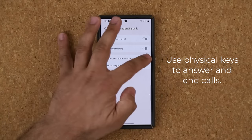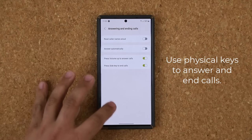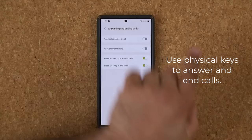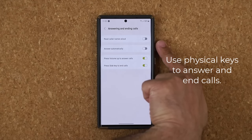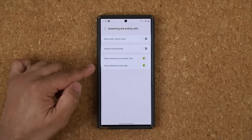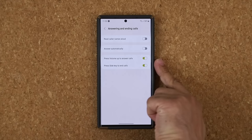For example, when you enable this option, if somebody calls you, instead of swiping on the screen to accept the call, you can press the physical volume button up or down to take that call. Personally, I like this because it gives nice tactile feedback. Additionally, after you're done taking a call and you want to end it, you can activate this feature to end the call with the power button on the side.